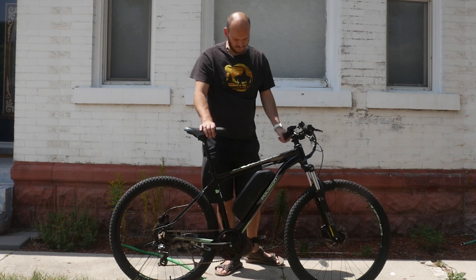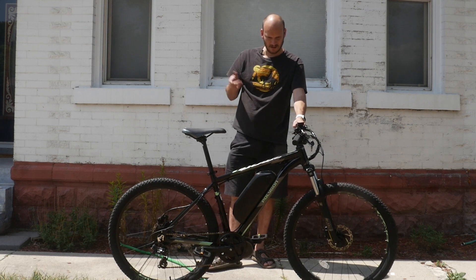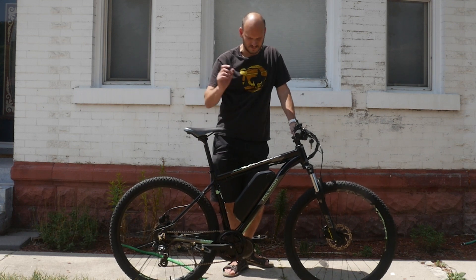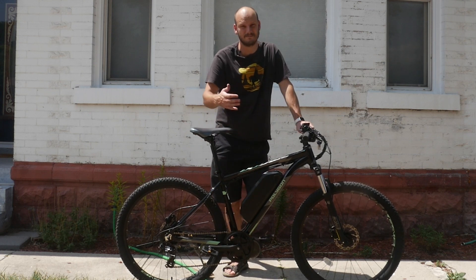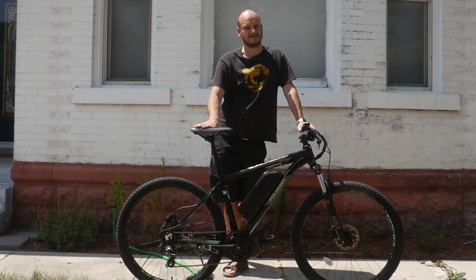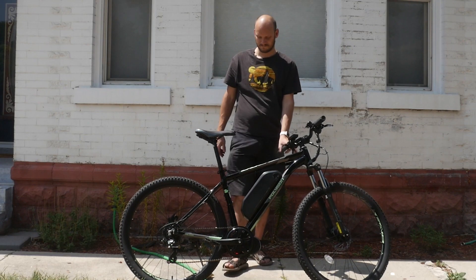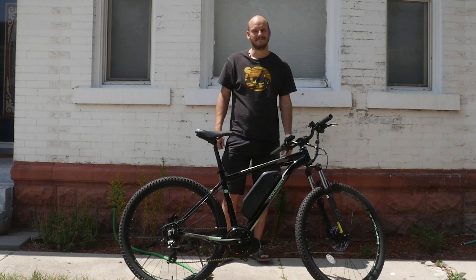This build was about $1,250 — plus labor and shipping, which will add to the cost. But if you did this on your own, you'd be looking at about $1,250 for everything here, especially if you already have a bike like this. $1,250 for something that goes 37 miles an hour and gives you a 60-mile range — not at 37mph, but with pedaling at about 20mph. Try buying anything pre-made with that kind of performance for that price. Even if you bought the bike for $500, you're in for about $1,700 — and you're still not going to find anything on the pre-made market close to that, probably not even for double the price. Anyway, later guys.